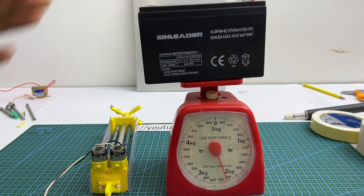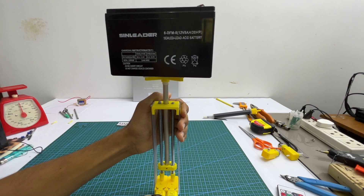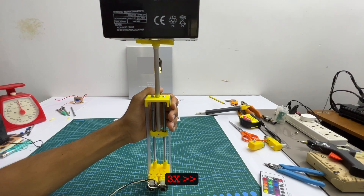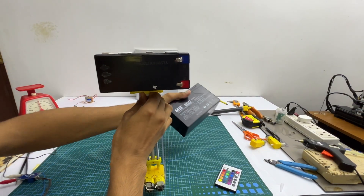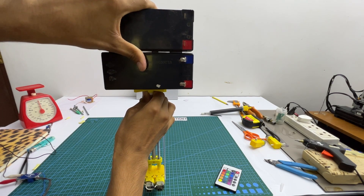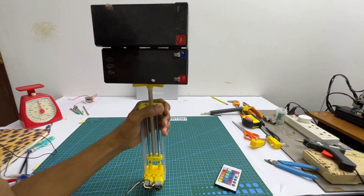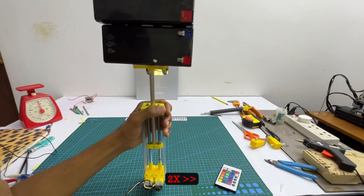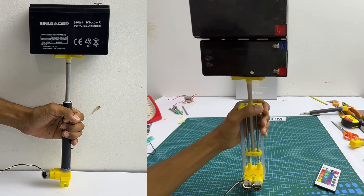Let's see how much weight this can lift. As you can see, this can achieve much more load than my previous one-motor version.